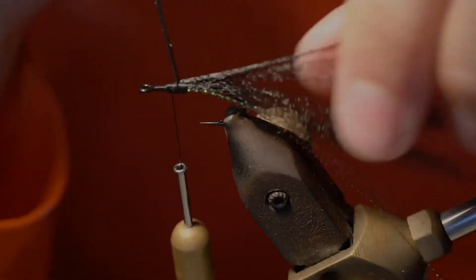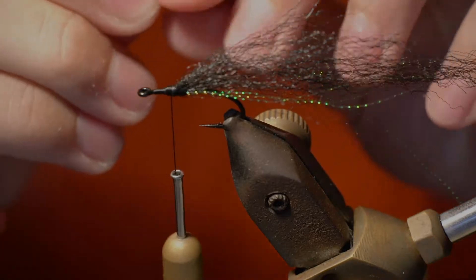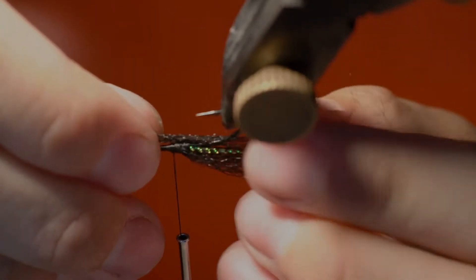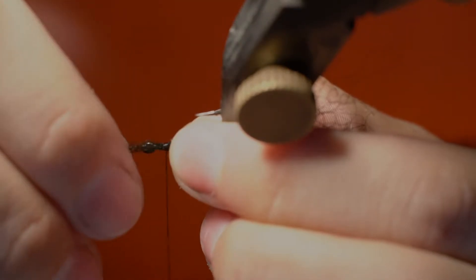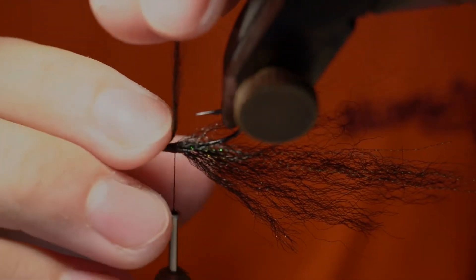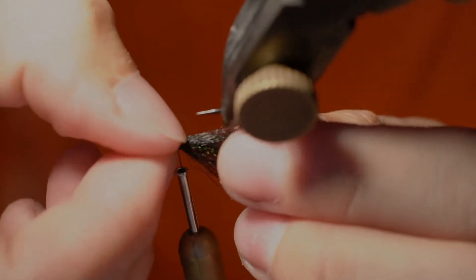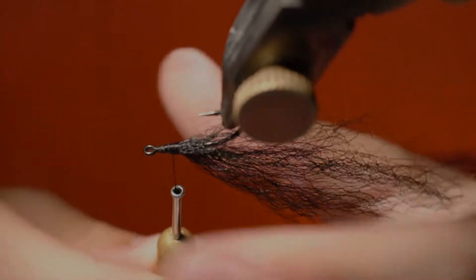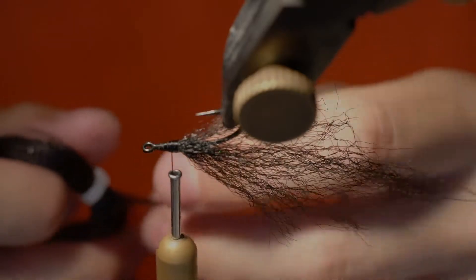We're just going to do one more layer with the rest of the fibers on the bottom, then throw it over into position.